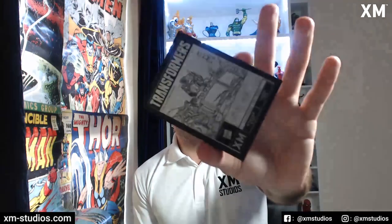Hi everyone, it's Alex from XM Studios. I just received a parcel with about 15 of these little nameplates. I'm going to go through these, show you what they look like, and also go through all the questions that have been raised by the community regarding them. So let's go through them.